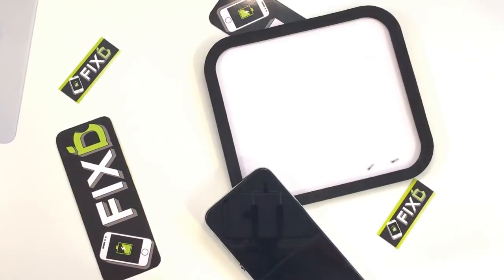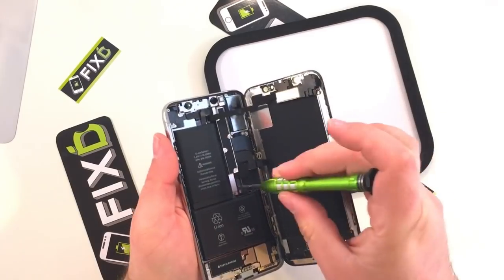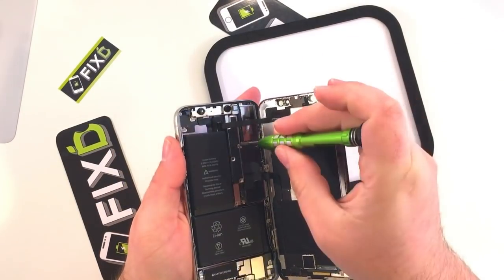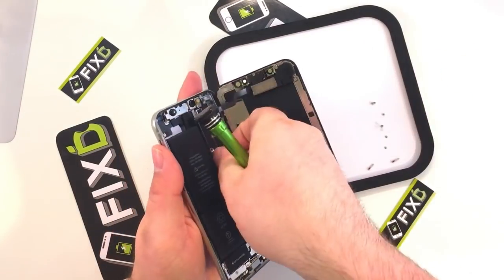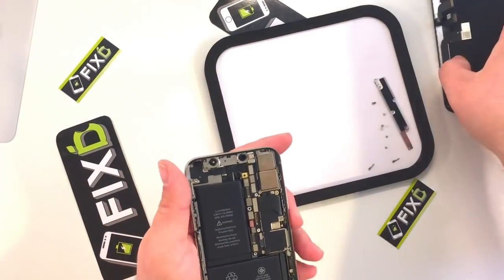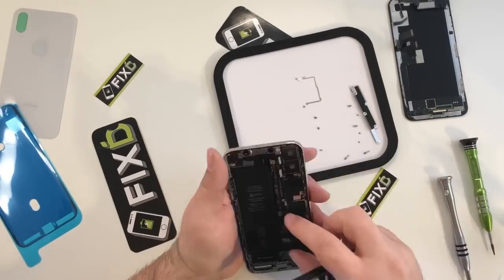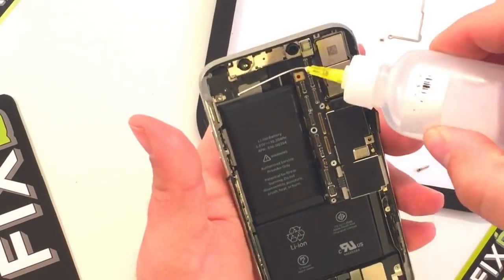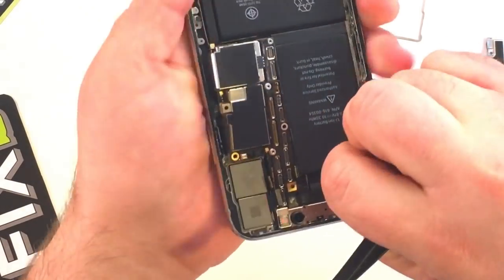I'm doing a full teardown so that I can do the back glass repair without worrying about potentially damaging the battery, the cameras, the screen, and other components that the temperature may have an effect on either now or in the future. After removing the screws in the bracket and getting all the screws off the logic board, I take out the battery using a little bit of alcohol.